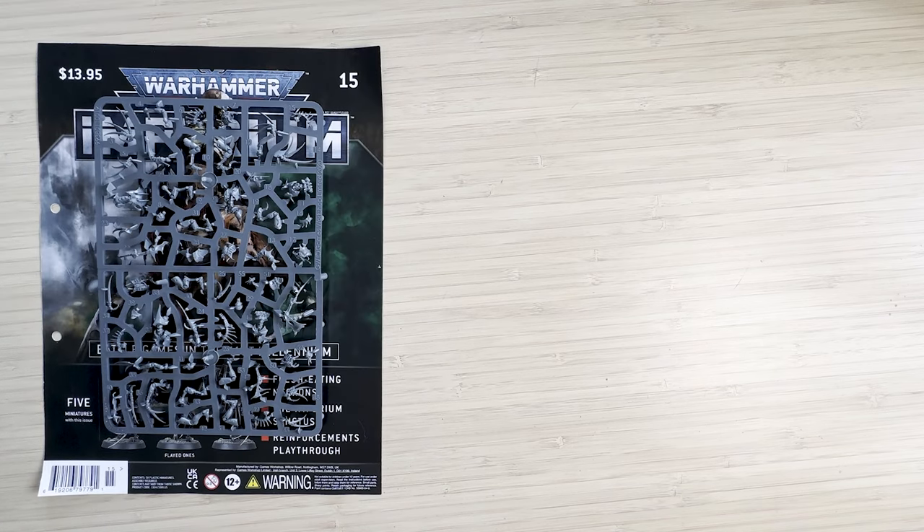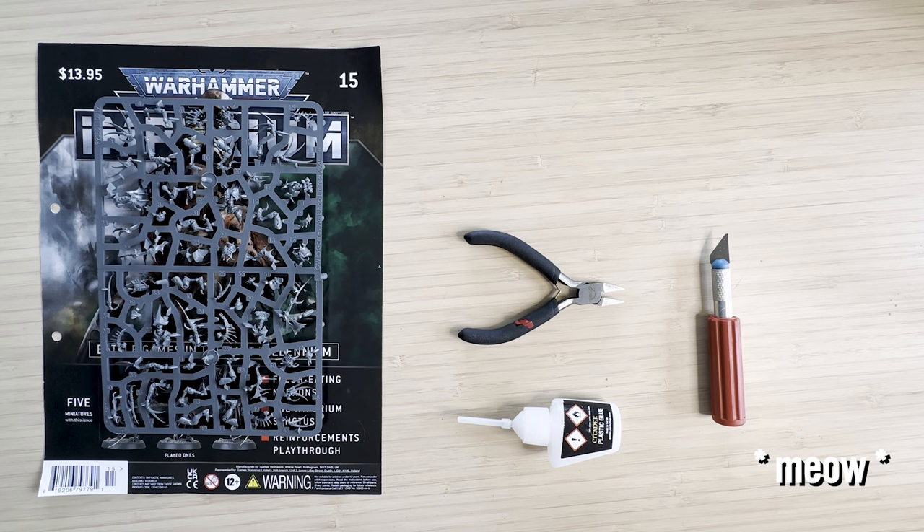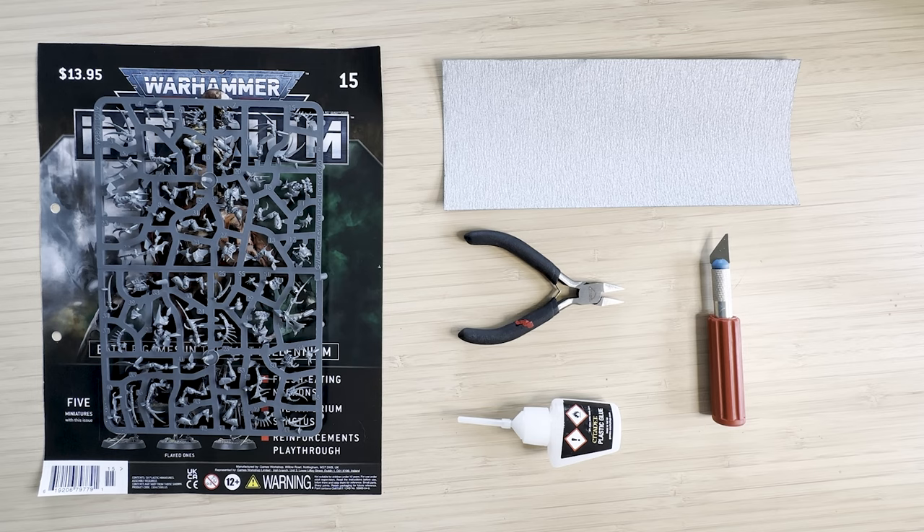What you will need to build these is obviously the sprue. I got mine from the Warhammer Imperium magazine number 15, which was a restock recently in my hobby store. You need some clippers — these are from the paint tool set. This is a hobby knife; don't use the hobby knife that comes with the paint tool set. You'll also need some Citadel plastic glue or equivalent brand, and some sandpaper, just to get some of the rough edges.